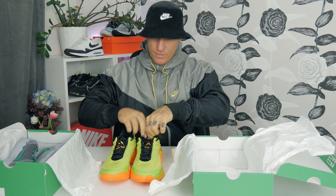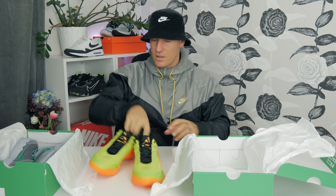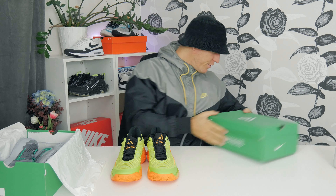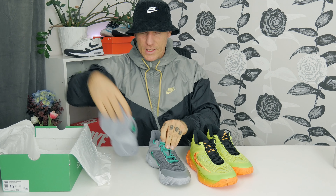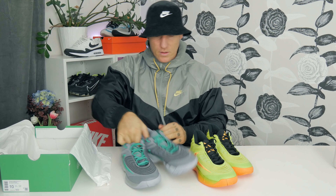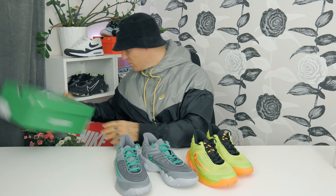Let's get them out and have a closer look. The first one with all the colors is actually the Halloween edition for this year — kind of cool and special, something you don't see every day. The other is more neutral and clean in the colorway, though it still has some really popping colors. The green on the gray is really beautiful — it's clean.